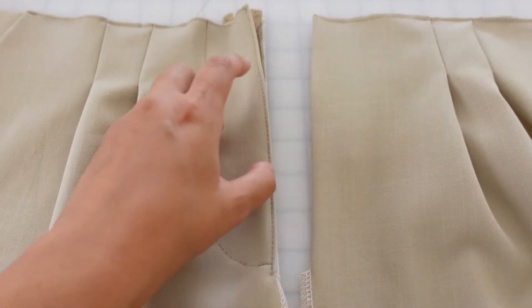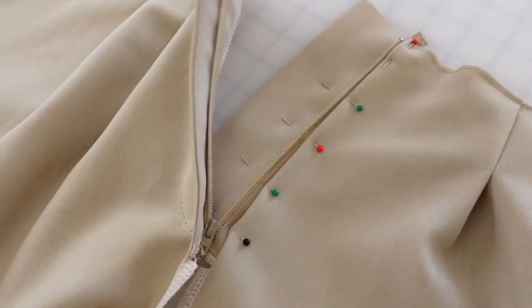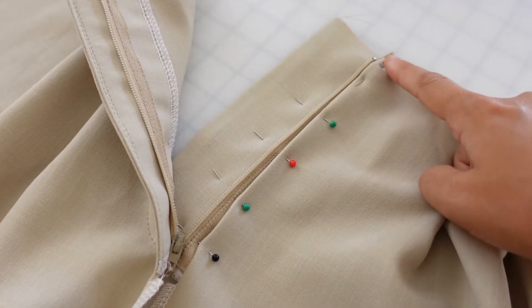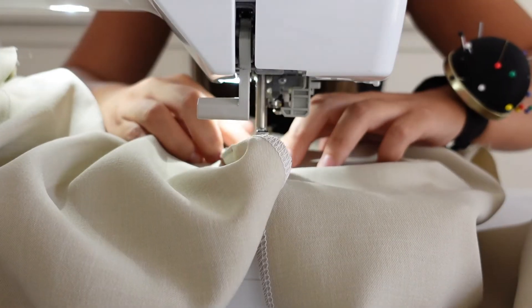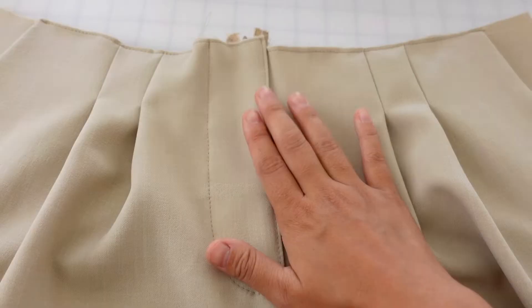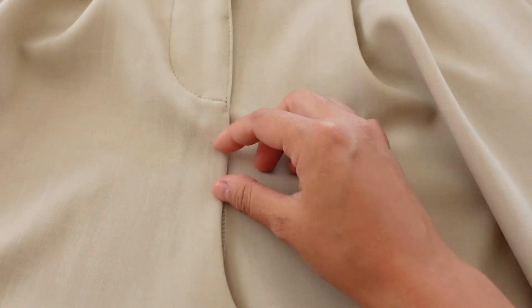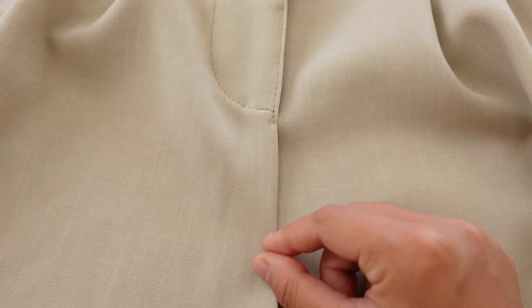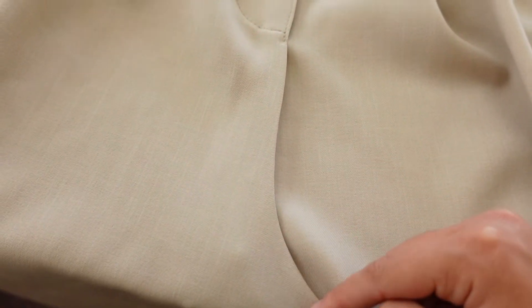Now this folded under edge is going to be put on top of here and then we're going to topstitch it down all the way to the bottom. Just for quick reference, here's what this looks like and we're just going to topstitch all the way down here. The fly is now all stitched together so both sides are attached. Now we're going to attach this crotch edge — I pressed this seam under, we're going to pin it to this side and topstitch all the way down.